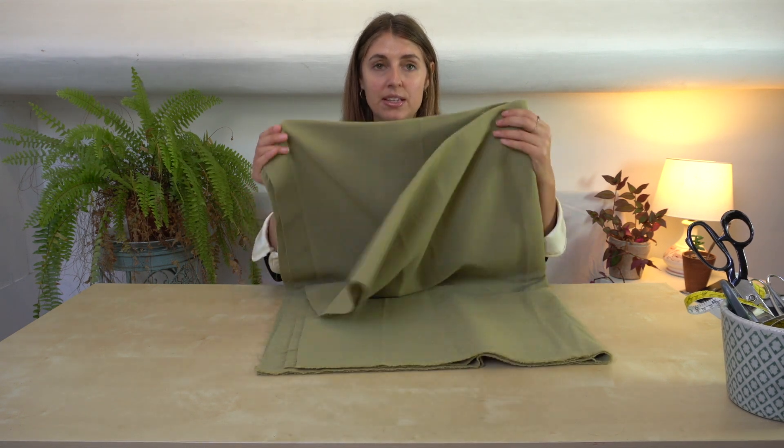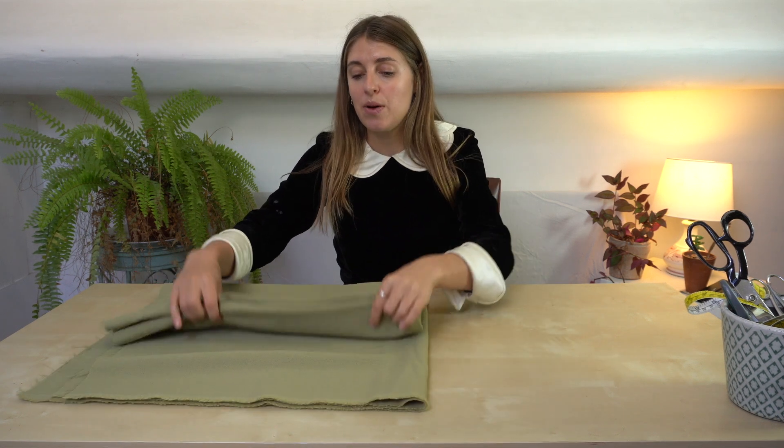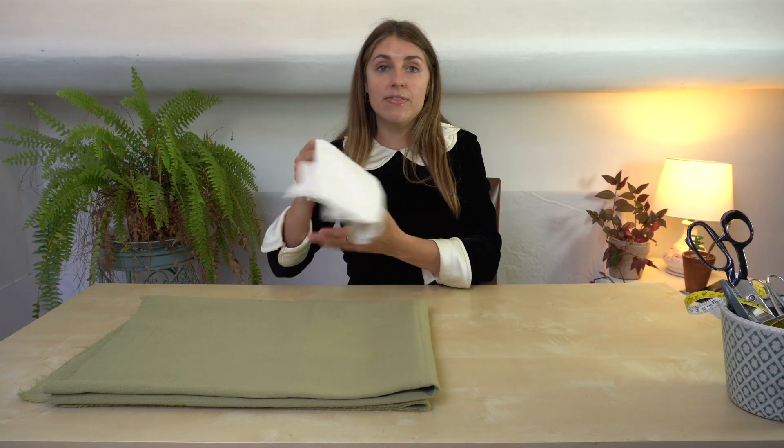I really wanted a kind of autumn, spring, winter dress. I had the perfect fabric in my stash that I've had for years and really needed using, so I've designed a dress to use that fabric up. This dress could also be made in a light cotton or a linen or anything you like, so it could also be a summer dress. I'm using more of a heavy wool blend fabric.